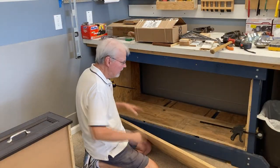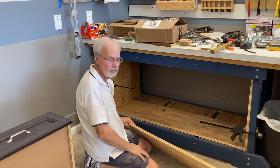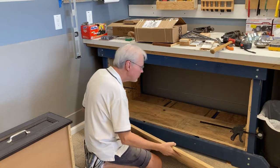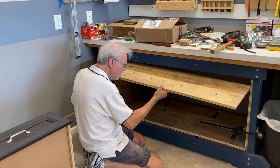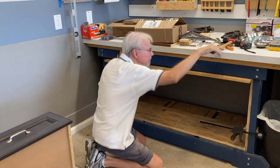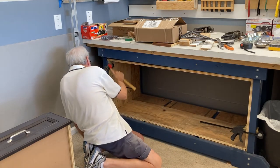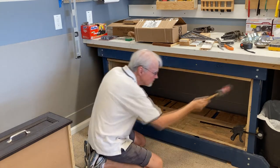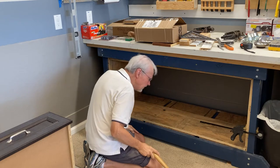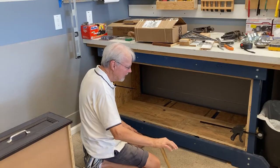I've got the box cut for my drawers — the bottom, the top, and both sides. I'm going to try a dry fit here to make sure it fits before I glue it up. I've got the two sides just held with some clamps. Now I think it'll fit — not bad. Let's take it out now and I'll glue it up.